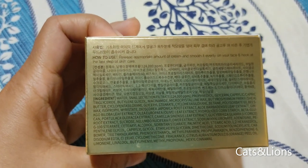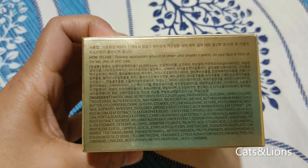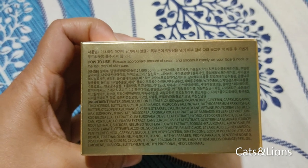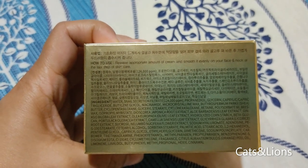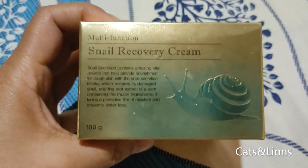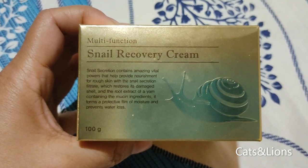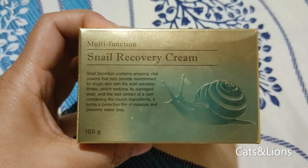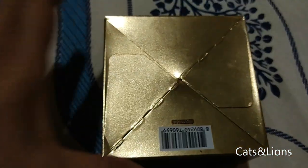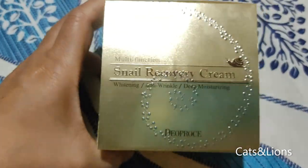The label says to use this, you have to release an appropriate amount of cream and smooth it evenly on your face and neck as the last step of skincare. It's probably recommended as the last step because this forms a protective barrier on the skin to seal in moisture. You want all your other skincare products to penetrate your skin first, so you use this last so it won't act as a barrier against them.